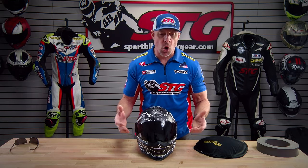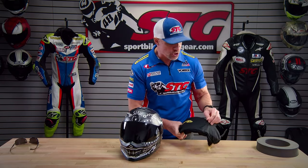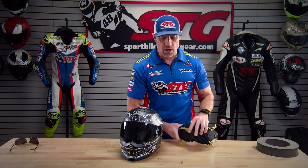What's in the box? This helmet ships with the dark smoke screen already installed and a chin curtain already installed. They also include, in this little shield carry bag, a clear screen. So if you want to go from light to dark, it's a very easy shield swap. We're going to show you how to do that later in this video — it's super easy, probably one of the easiest shield changes you're ever going to see.